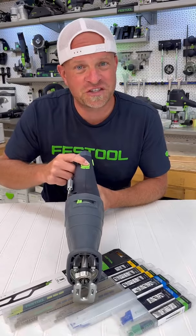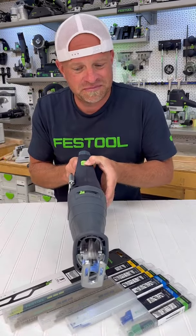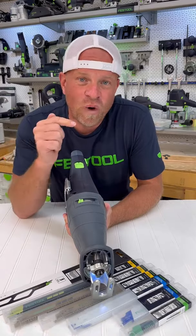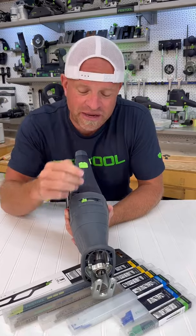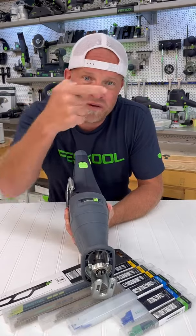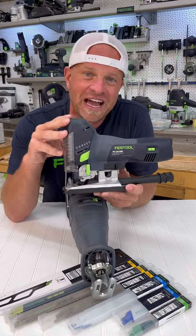This first switch will change how fast the saw is cutting, and the second one is going to change the way that the blade is cutting. In one setting, the blade will cut back and forth in a horizontal manner, and in the other it will do more of a pendulum cut for faster cuts — the same useful cutting options that they have on their jigsaws.